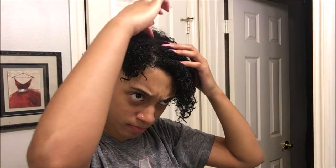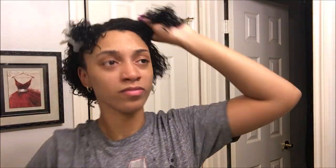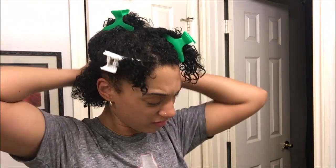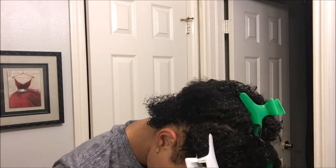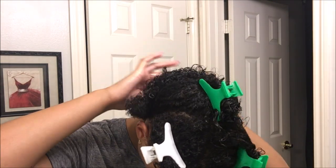Starting this video off with freshly washed hair, I'm going to spritz my hair with aloe vera water. I use aloe vera water because I feel like my hair stays more moisturized and it's more shiny, opposed to regular water which seems to dry my hair out and dull it out. Then I'm going to section my hair off, making sure it's totally saturated, and seal up all that good moisture with my oil mixture.